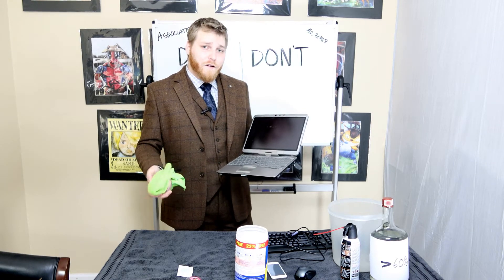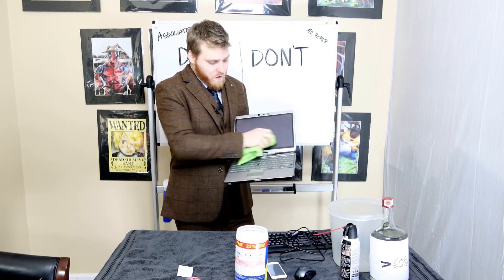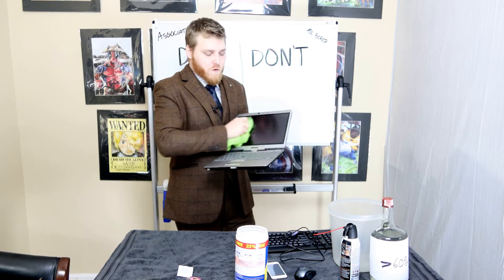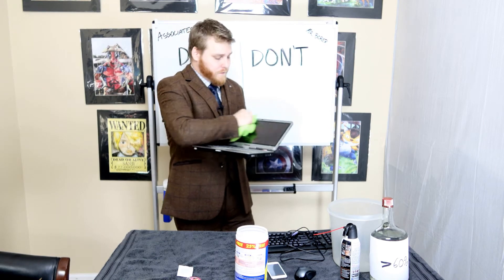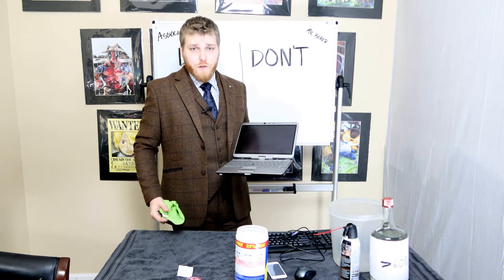You want to take the rag with the least damp area, go real quick, and then dry it real quick. Then avoid touching the screen until you're healthy.